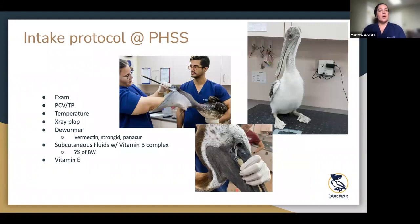For our intake protocol when we get in pelicans, we'll do a thorough exam to see what's going on — any injuries, external hooks, subcutaneous emphysema, anything like that. In this picture I'm looking inside the pouch of a juvenile pelican to look for any fungal lesions or a visible hook. We usually will do a PCV test at least to get a general idea of any possible anemia or dehydration, especially for weak and underweight birds, which tend to be a little anemic.